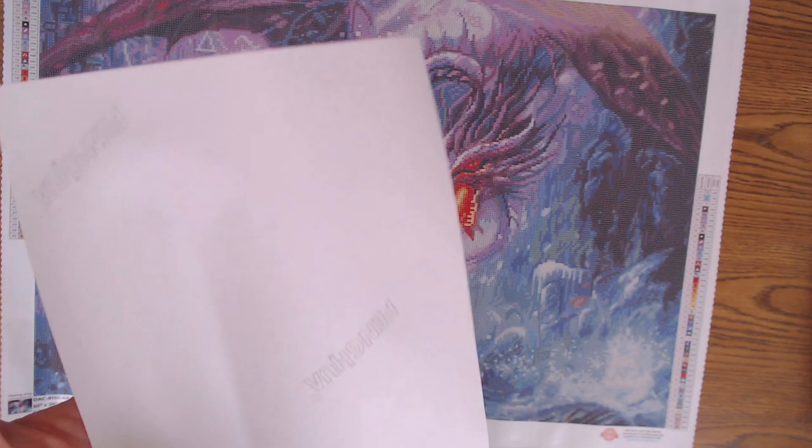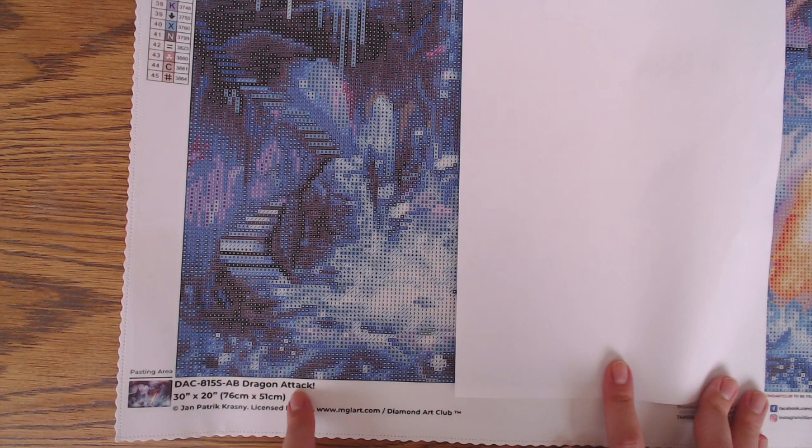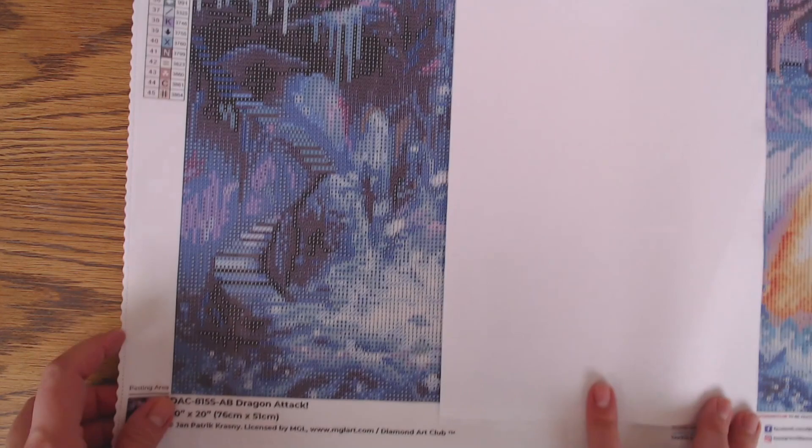Now to the canvas. In the bottom left we have the thumbnail, the code, the name of the kit, the size — 67 by 41 centimeters, quite a large one — and the name of the artist is Janet Patrick Cressney. Let's take a closer look at the canvas.